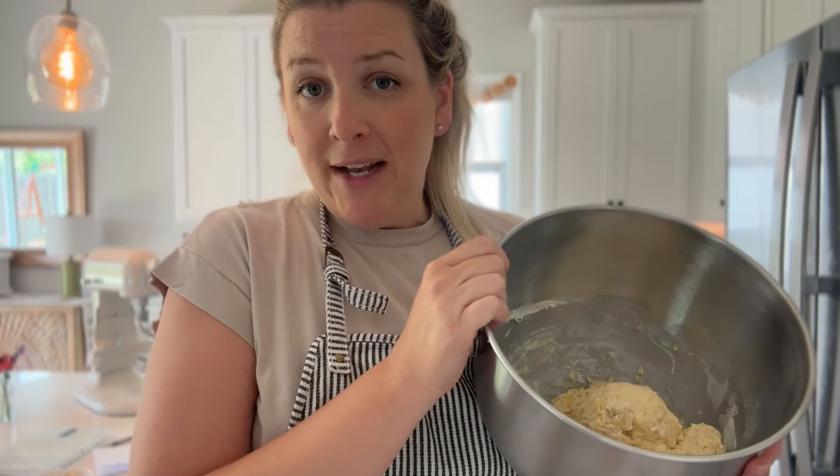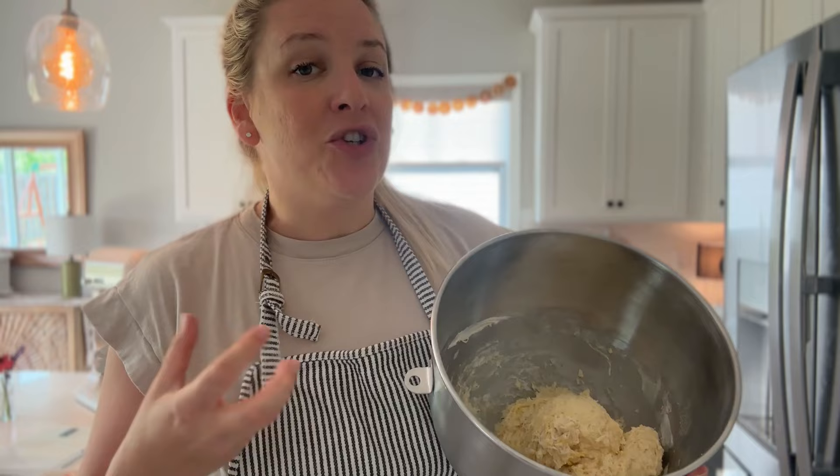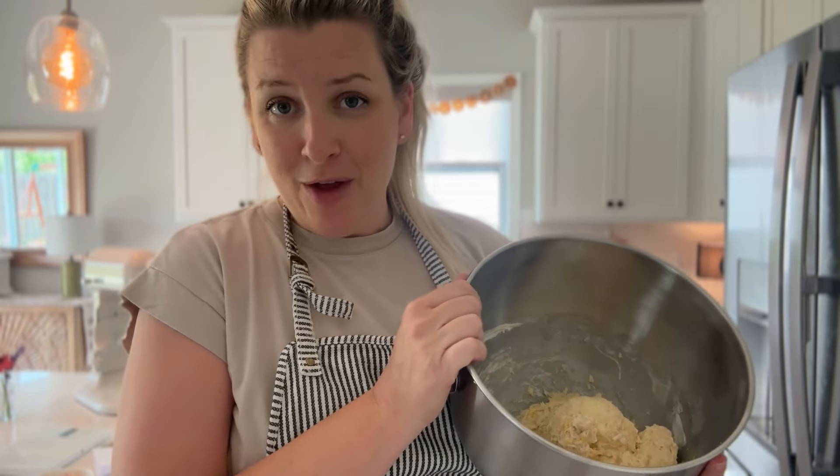Now I'm going to take a wet towel and cover this and let it sit for 30 minutes. This is called autolyze, and what that does is it allows the flour to fully hydrate. This will make for a better texture in your bread and better strength in your dough. We'll let it sit for 30 minutes and come back to knead it and see if we need to add more flour.